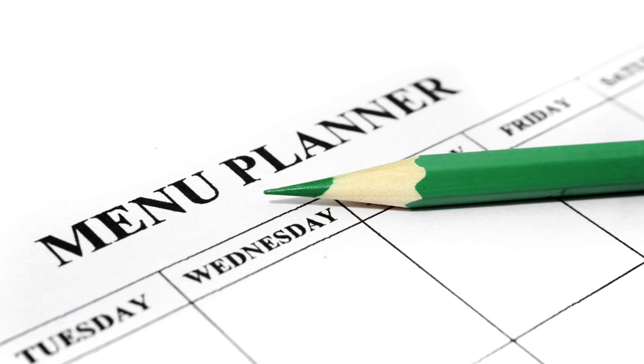Hey guys, welcome back. For me, organization is all about saving as much time as possible. It's about allowing me to be extra lazy. And there is one small thing that you can do just once a week that will save you a ton of time and money. And that is menu planning.